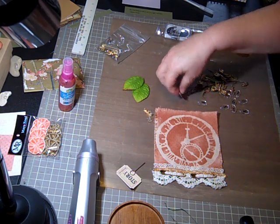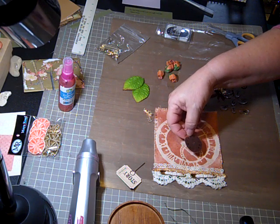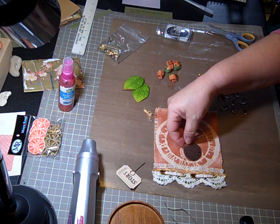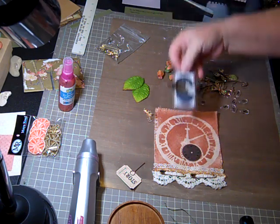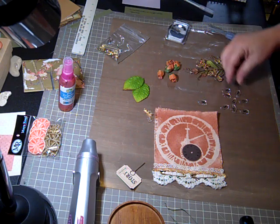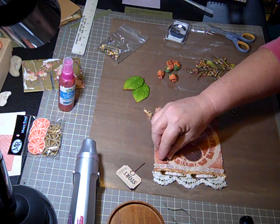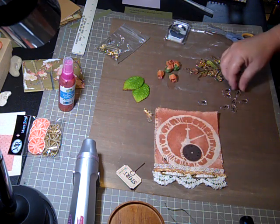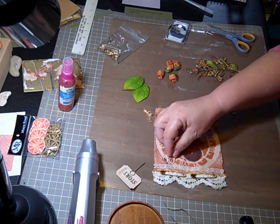I'll show you the whole finished project when I finish. At any rate, I'm going to go ahead and put the spare parts little clock that I've got there. And I've chosen my title as Nostalgia, so I'm going to go ahead and lay my letters out.